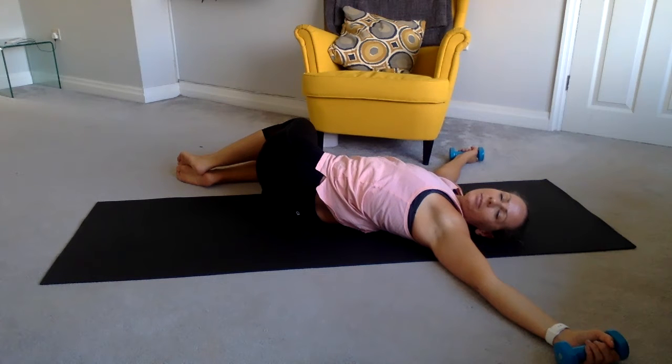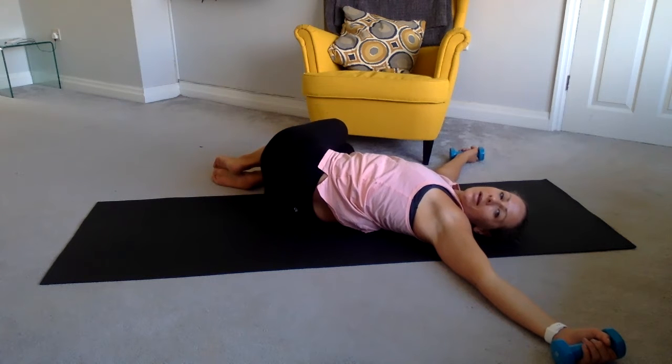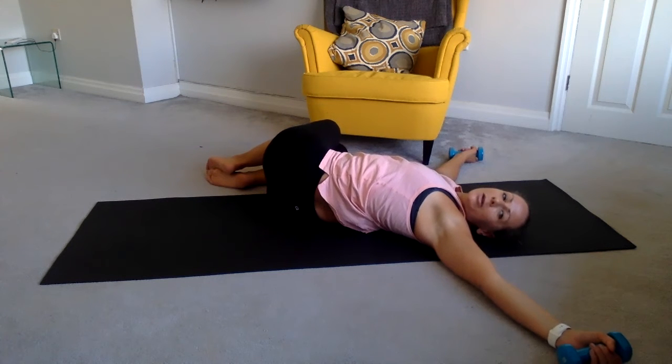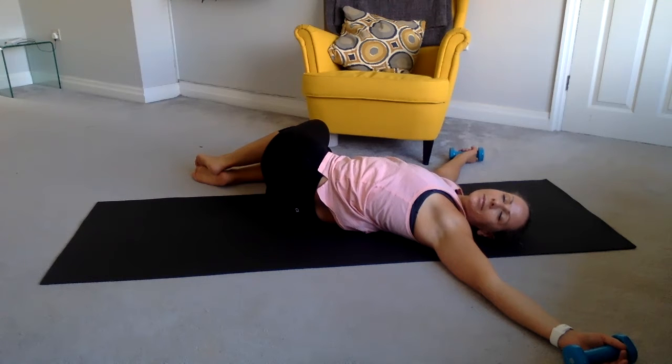Breathe. Remember you can slide the knees away, you can pull them closer up. Pin that front shoulder down into the floor, eye gaze to the hand, and just let your body rest. Two more breaths.